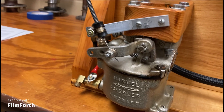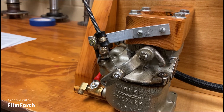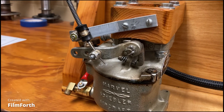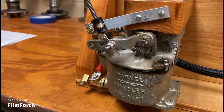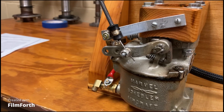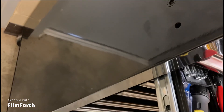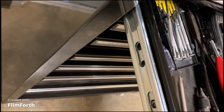Since this is going to full throttle, it doesn't make sense to screw it in. If you need it to idle slower, you need this arm to go farther toward the slow direction — to the other side, toward slower.